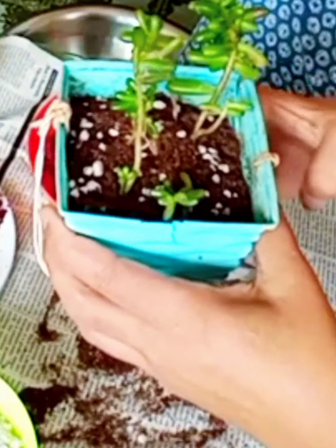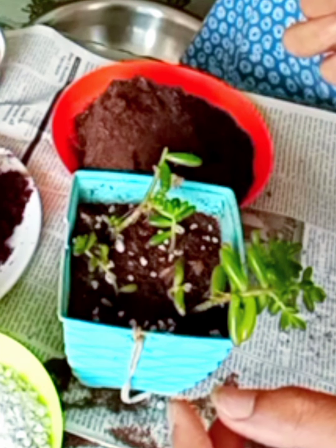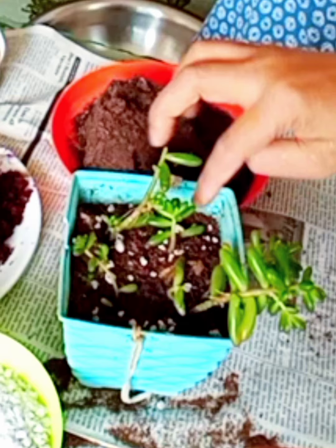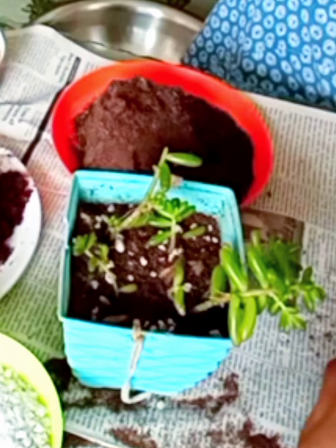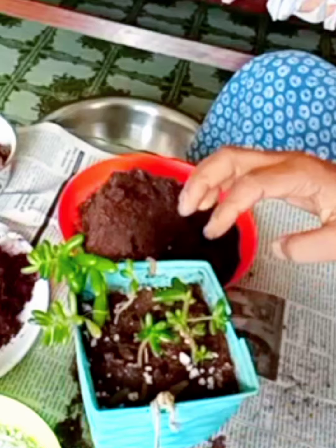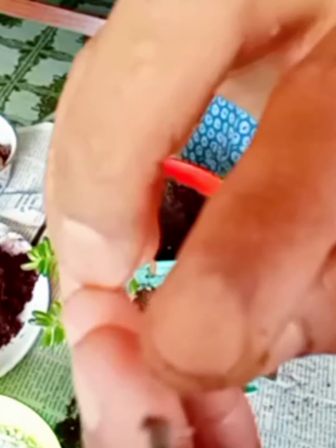Finally, the repotting is completed. I am tapping for a while to settle the soil and remove air pockets. These dropped leaves of jelly beans are not useless — we can use them for propagation of new saplings. It is very easy to grow new saplings of jelly beans from leaves. Within five days they will take a new structure, and sand or coco peat is the best medium to grow them.